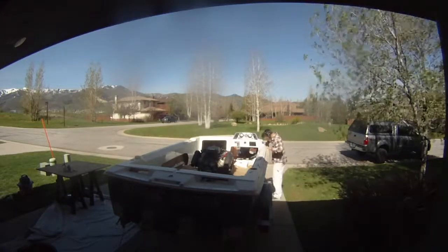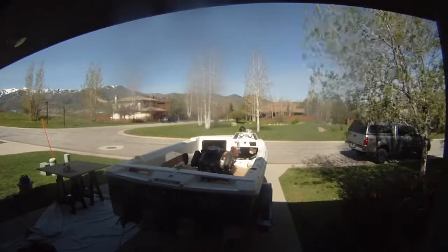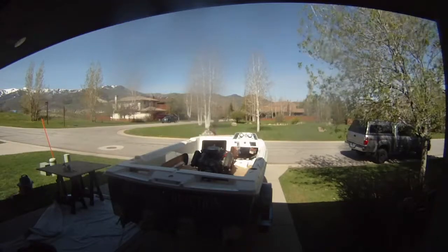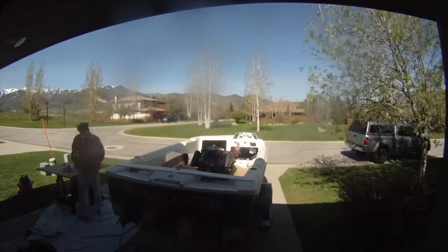I do say that if this channel ever starts making money, I will absolutely cut into the dash of this boat and put an in-dash cooler in, because I want it and I think it would be totally awesome. But I need to have some money coming in before I do that.